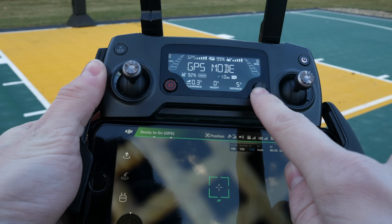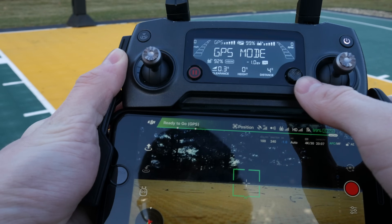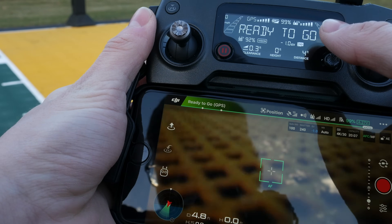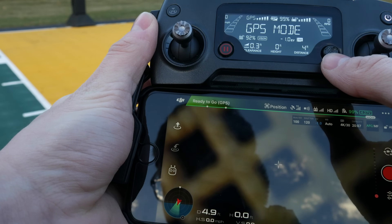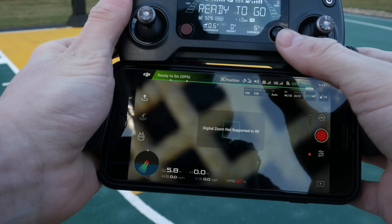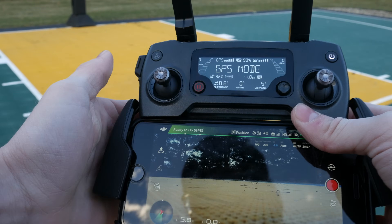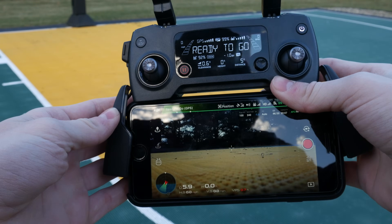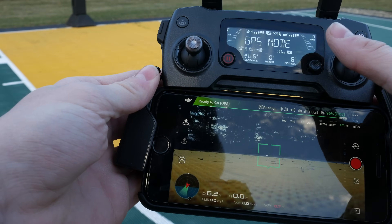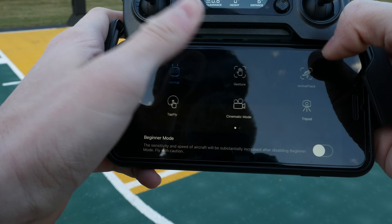This right here is actually a multi-control stick that you can program. I have it programmed so pushing it down moves the camera immediately down, and pushing up moves it immediately up. Left and right I have set to zooming in and out, but since I'm shooting in 4K currently, I actually can't use that — you have to be in 1080p for that to work. Also, if you'd like to get into the special flight modes, just press down on this little joystick and it will open up all the different modes.